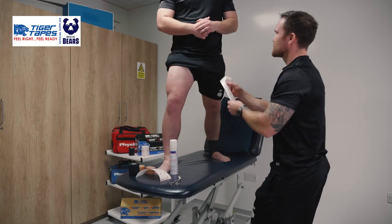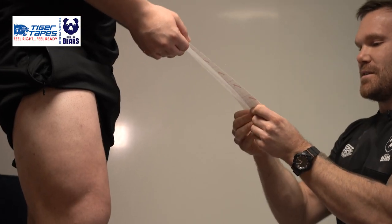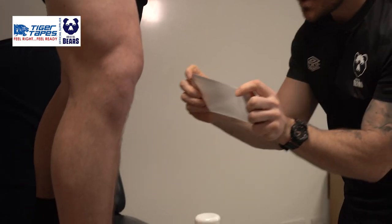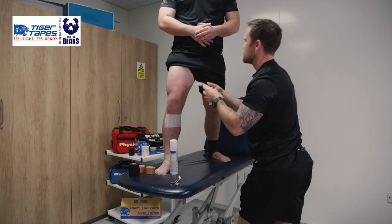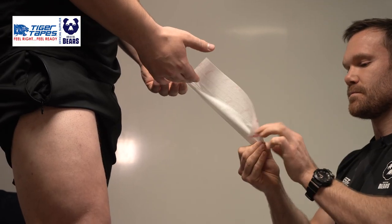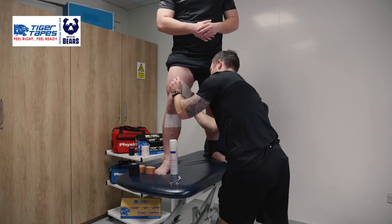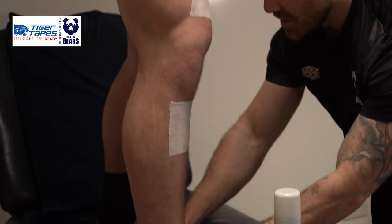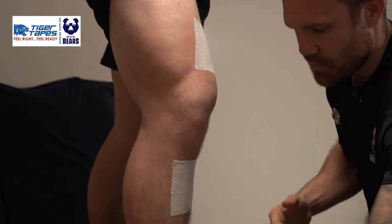Next up with our Pre-Cut Hyperfix — get the player to help you out. We want to then pop that just at the base as an anchor around the calf, and then up and around the thigh. A nice little trick with these: to keep them in a little bit more flexion, pop a roll of your tape underneath the heel — that gives you a little bit more flexion to work with.